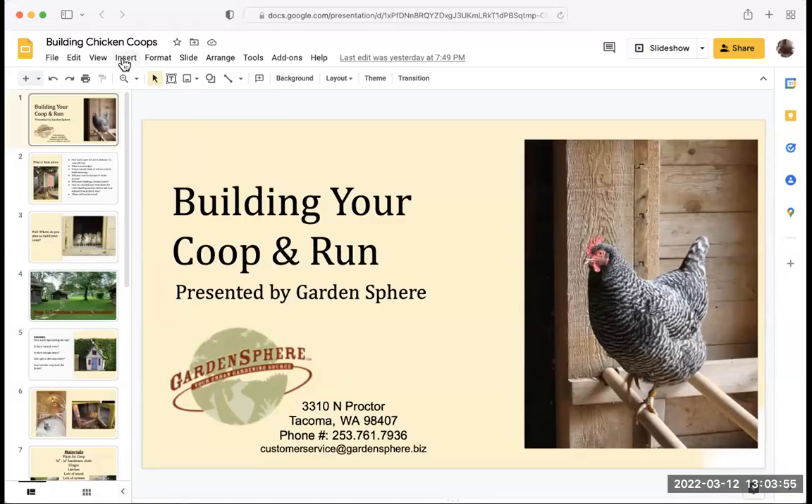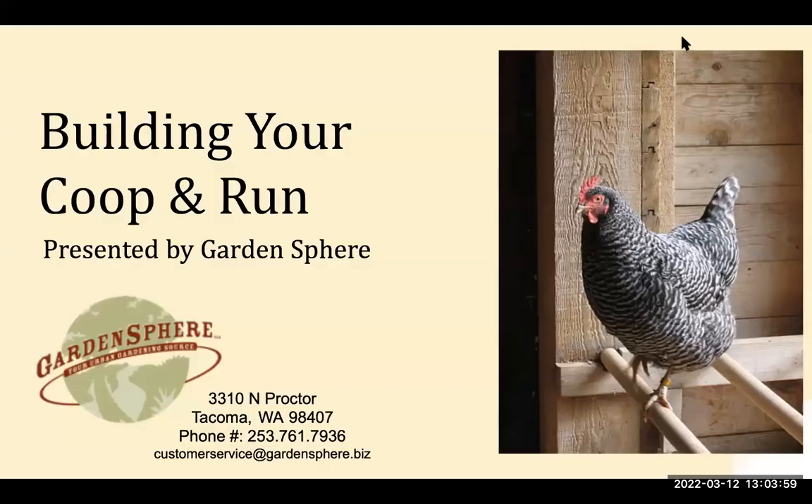Today we're building your coop and run. Garden Sphere's address, phone number, and email are listed there if you have any questions or need anything. It's a dot-biz, not a dot-com, just for clarification.